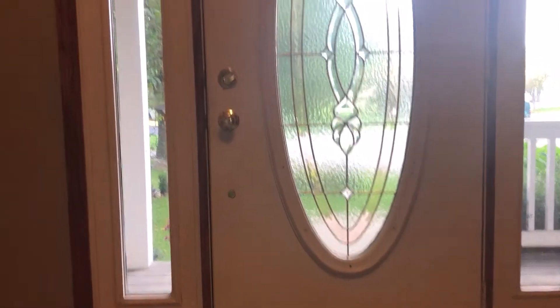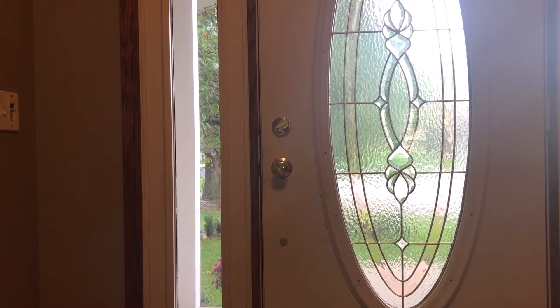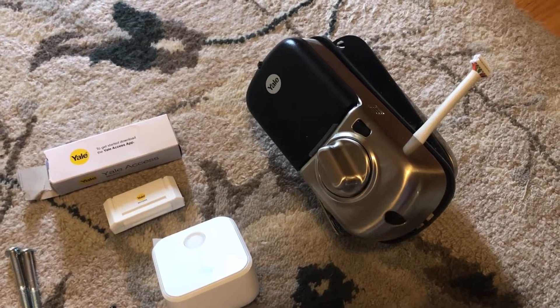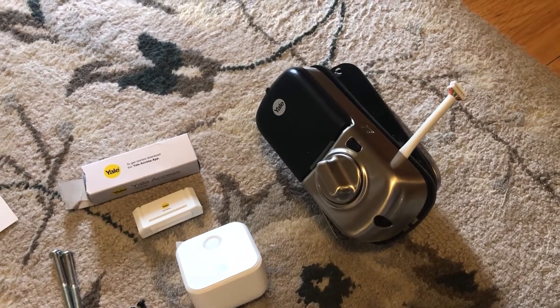So I will take this lock off and get you started on installing the deadbolt. This is actually the easiest part. I installed one on a rental property and couldn't get the Wi-Fi to work, so that's why I'm making this video — to make sure I can do it at home.